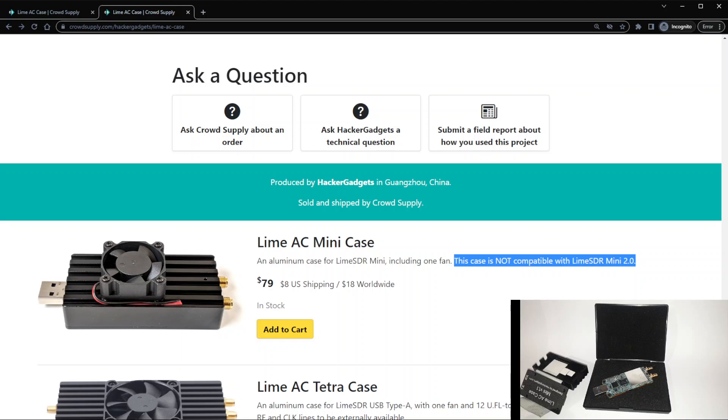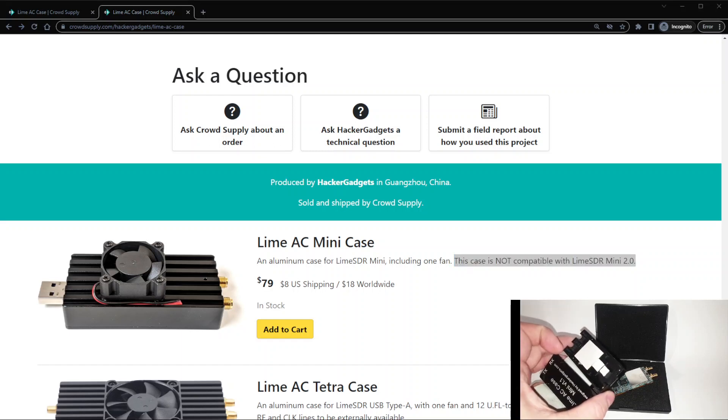An email would have been nice advising me that the enclosure wouldn't fit the SDR I was buying in the same transaction. But oh well, it's partly my fault too — I should have done more research. I'm not pinning 100% of the blame on Crowd Supply, but marketing material for the LimeSDR Mini 2 should not say it is a drop-in replacement in my opinion. I've managed to make some use out of the enclosure anyway, and might modify it to fit later or wait for 3D printed enclosures to appear on eBay.